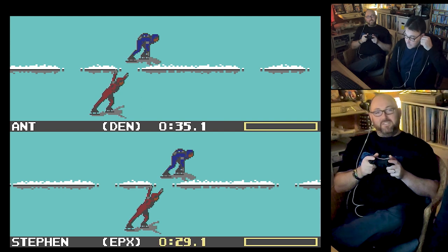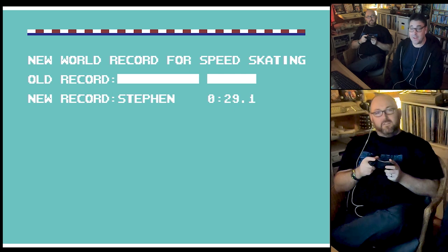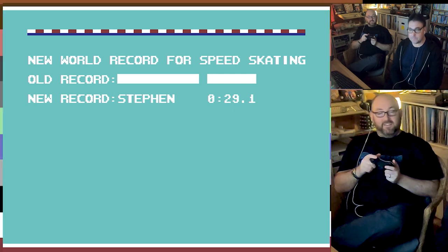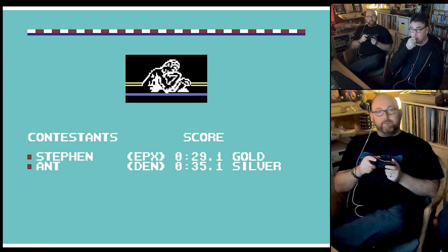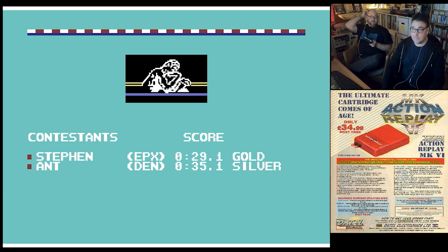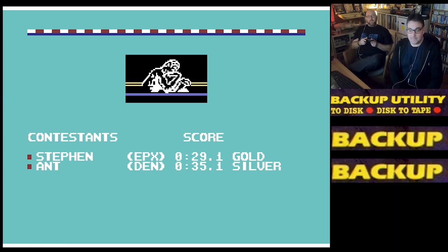I nearly ripped my ear canal out. I'm so psyched! It kind of looks like they're doing a V sign. Speed King! It's speed skating, not speed king — but I am the speed king. I think it was a fairly fast loader, this game. I did it on cassette. It was before the action replay. The action replay — which I made legitimate use of. They were very handy. Once it was in, it never came out. I never really used it for cheats.